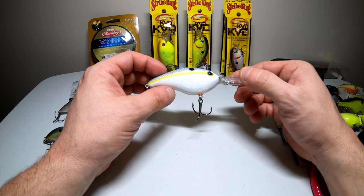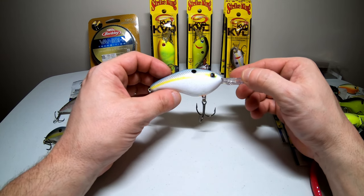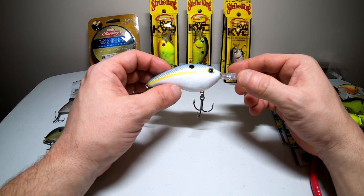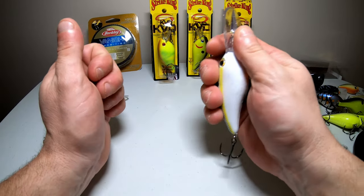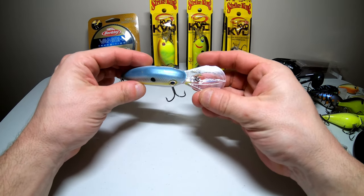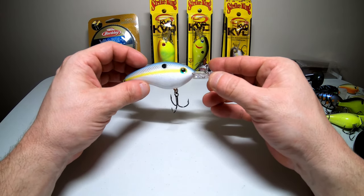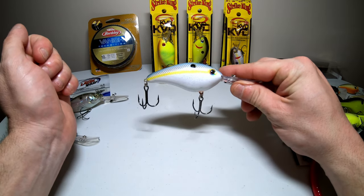Now that we've covered the nine to twelve foot range, let's head down to the 20 foot range. This is the 6XD, also made by Strike King. It is about three times the size of the 3XD — just a very large profile. It has rattles in there as well, and a much bigger bill, which is what gets you down to the 20 foot depth range. This is a great lure that also produces big fish.